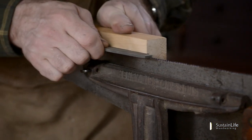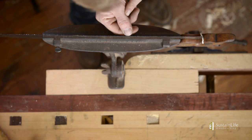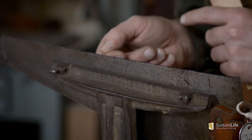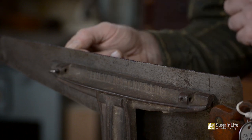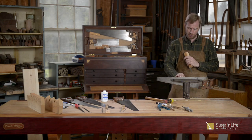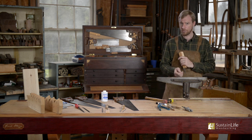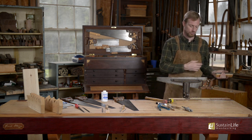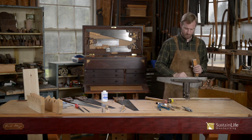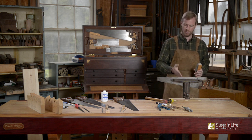That helps keep the file square to the edge, and you can run it along just like so — always pushing the file. You can see the file is jointing the teeth — there are flat spots hitting right there. We'd want a flat spot on every single tooth to know it's perfectly jointed all the way across. This saw is in pretty bad shape, so I'm going to joint it a little ways and then start shaping it, then probably joint it again.